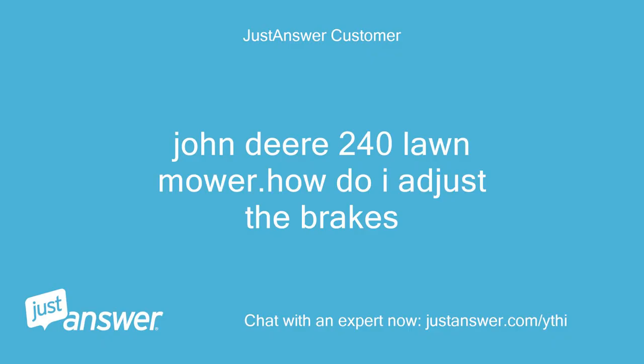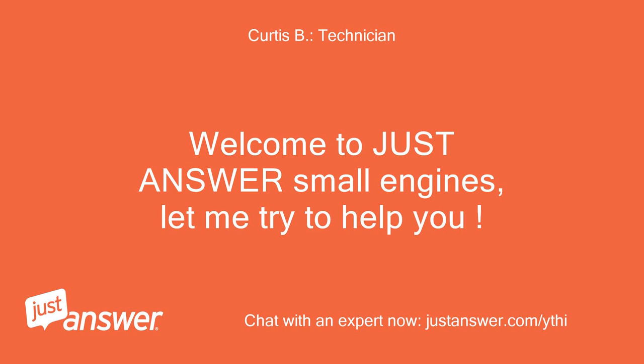John Deere 240 Lawn Mower. How do I adjust the brakes? Welcome to Just Answer Small Engines, let me try to help you.